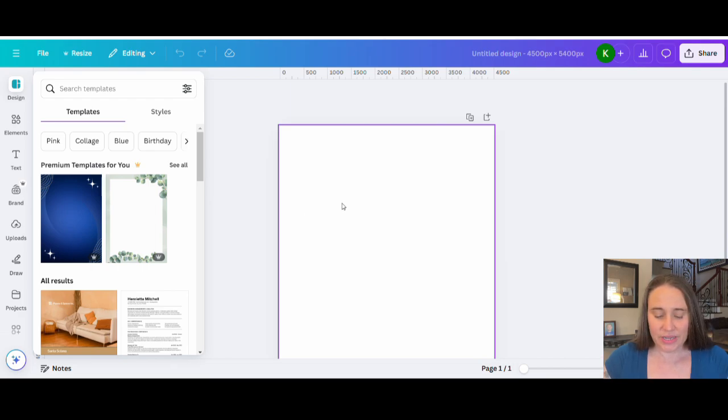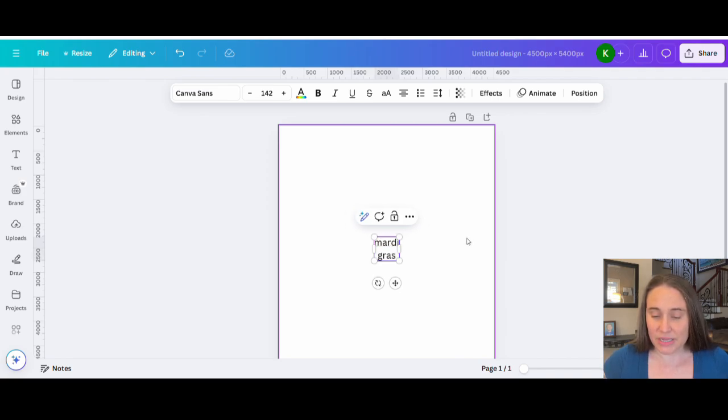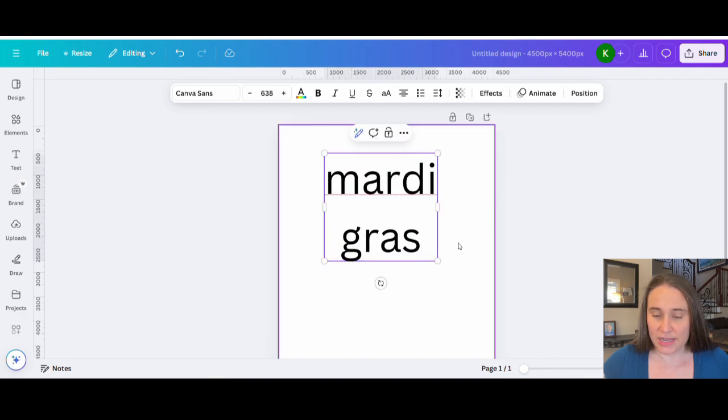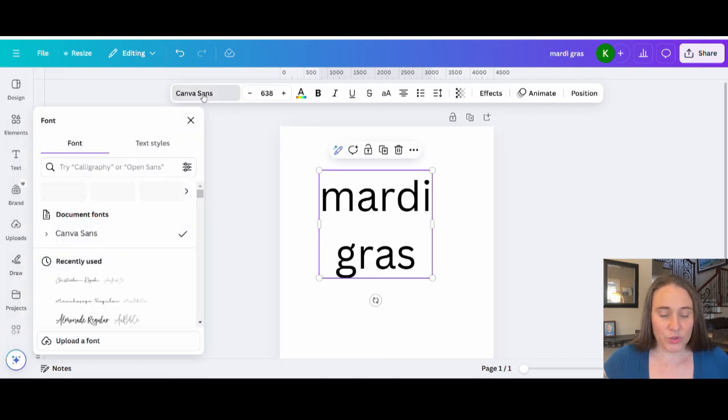The first thing we're going to do is pull up a text box by hitting T on the keyboard. That will pull up your text box. You can write anything you want, or you can go ahead and save it as is. Let's go ahead and just write 'Mardi Gras.' And make it nice and big. Now we're going to go over to our font section — click there, and at the bottom you'll see a little tab that says 'Upload a Font.'